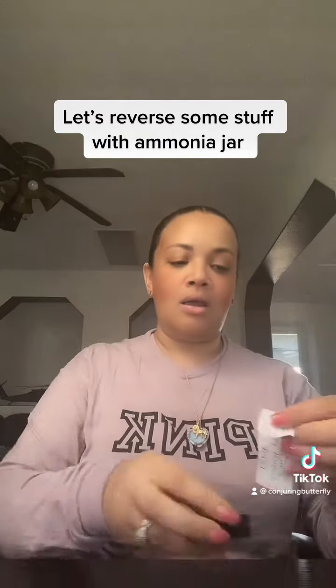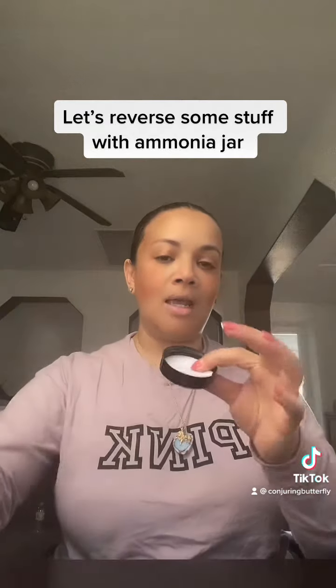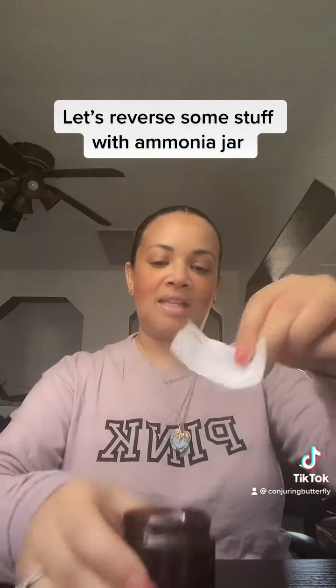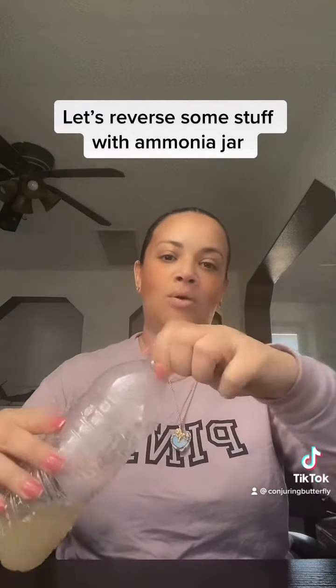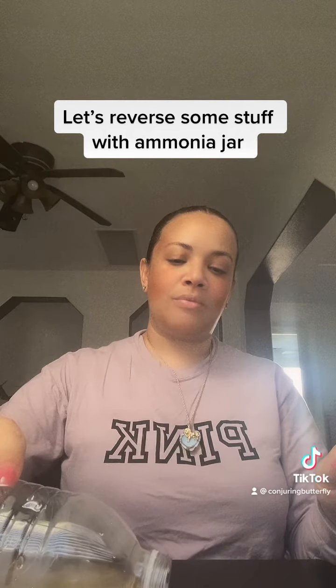Take it, and you can either go ahead and tape it inside of the lid, or put the note face side in the jar. Take your ammonia — let's say about halfway.